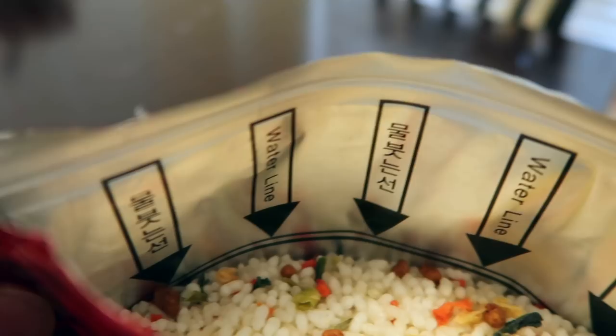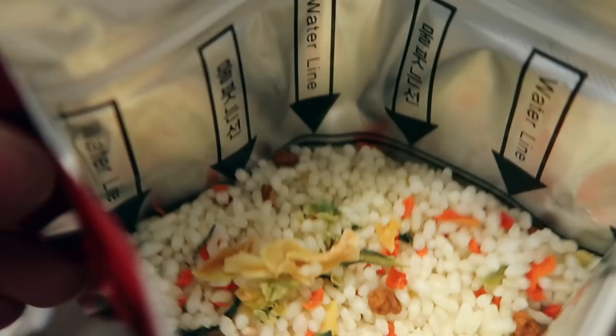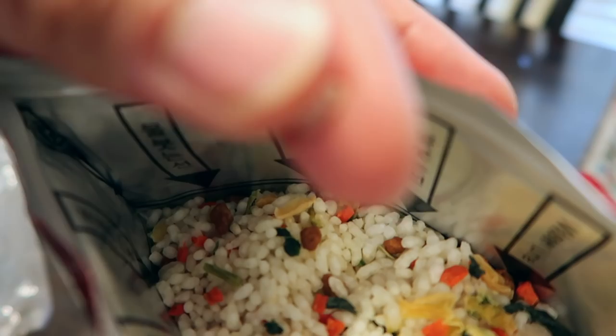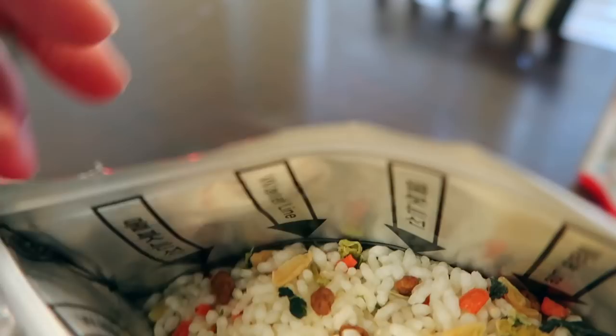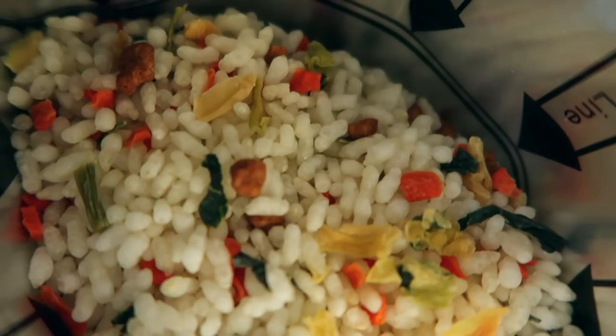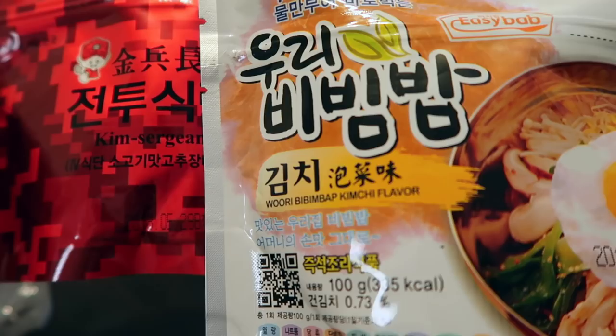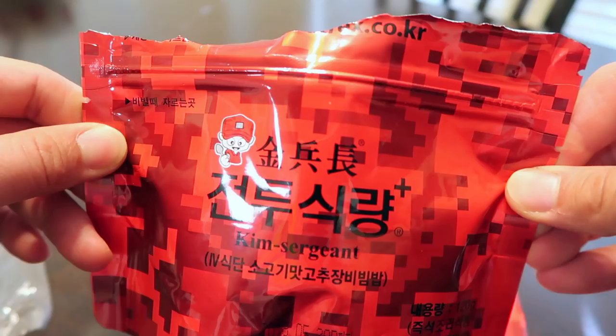All sides of the package have the waterline marking — do not overfill over that line. It looks legit and good. There are little chunks of meat, dried veggies, dehydrated veggies. It looks like rice but not really rice. Let's go inside the package. I'm assuming this Kim Sargent package is also a bibimbap variety. I don't want to open both, but we might have to just to compare. Water is boiling and we'll come back in a bit.